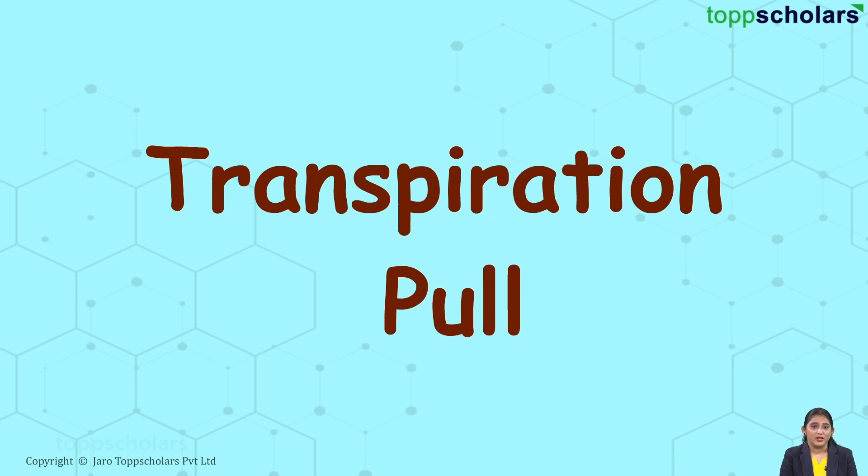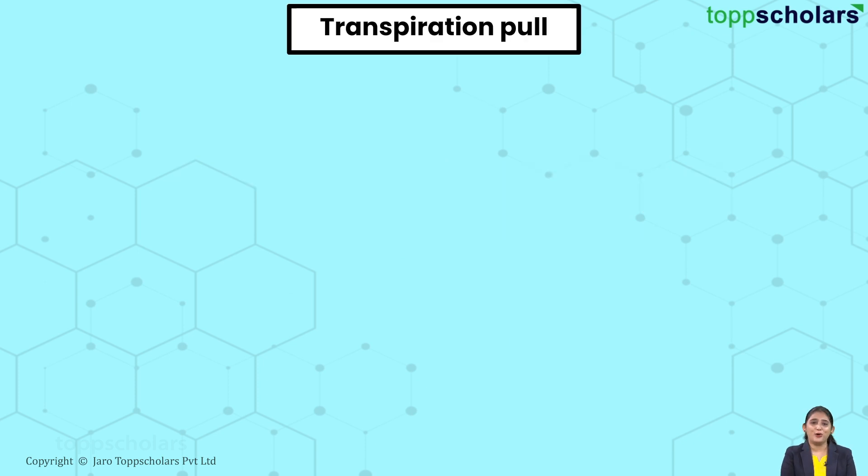Hello dear students, the topic for today is Transpiration Pull. Hello everyone, hope you are doing well.